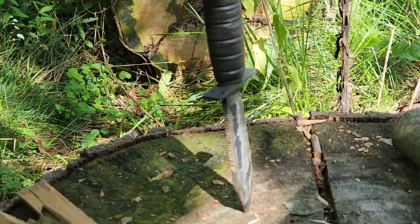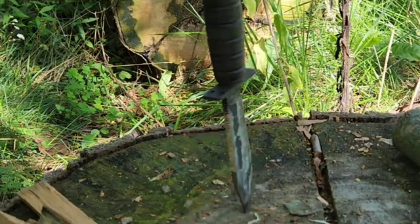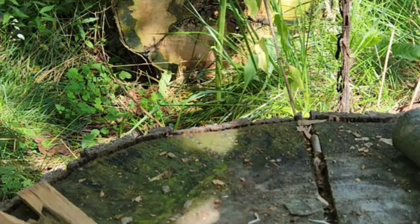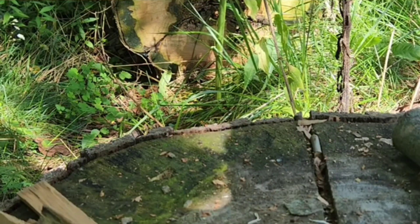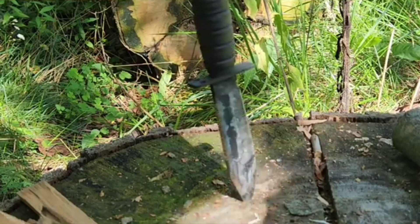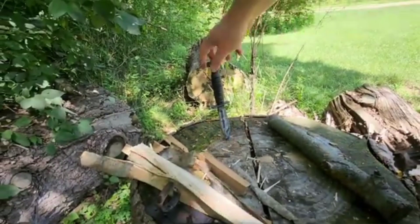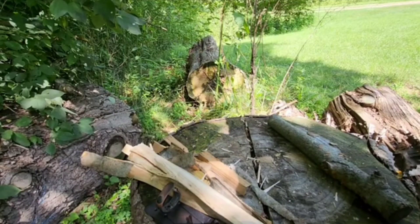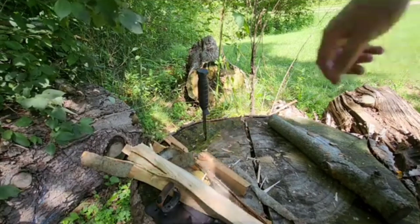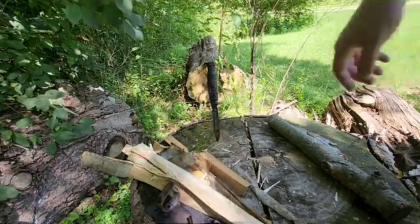Let's try a drop test and see if it sticks when I drop it. You can't see because the angle is kind of weird, but I've got it up about three feet high, dropping it straight down. Damn, it actually did pretty good. Not bad at all — the weight's good on it.